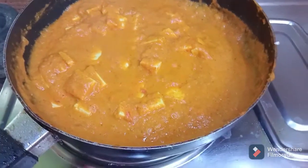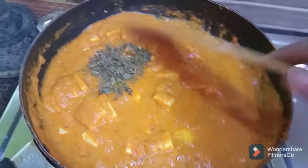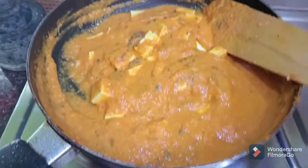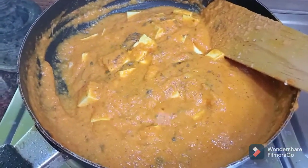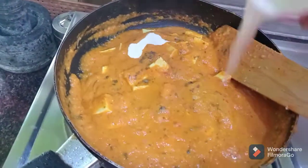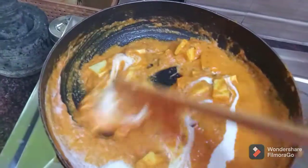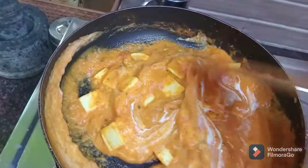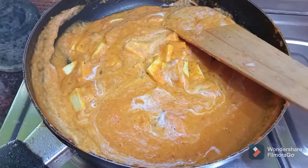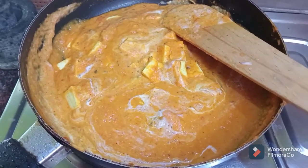Now the gravy is very thick and we need to crush in the kasuri methi. Now add some fresh cream. It is very good. Please try it at home and comment on how it turned out. Thank you friends!